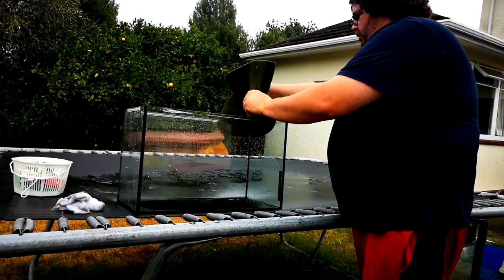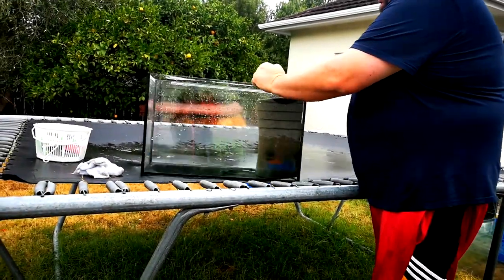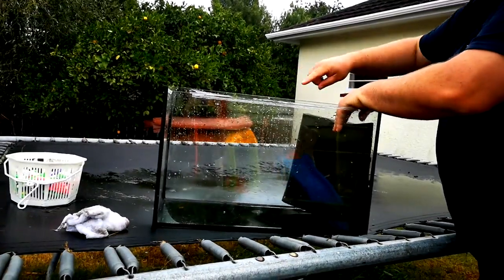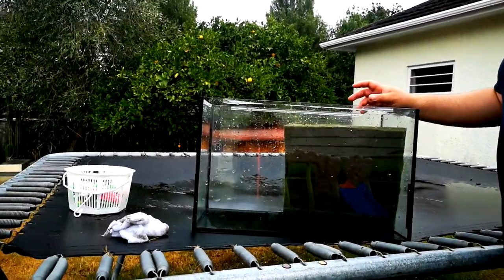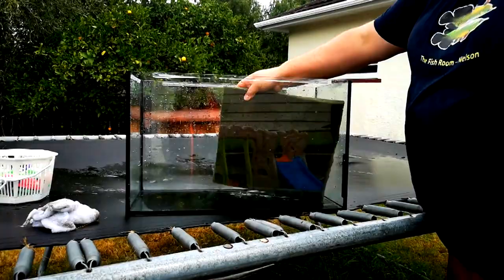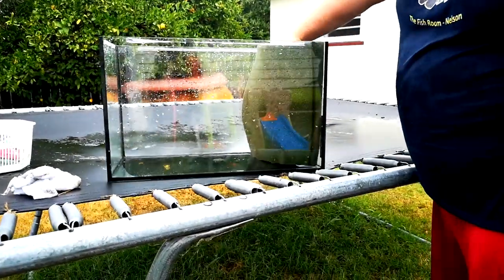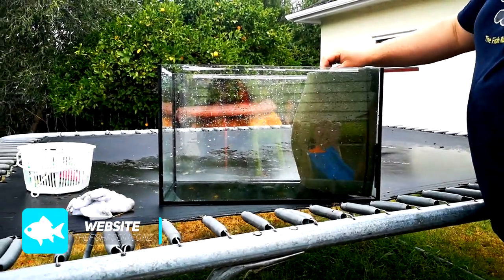For this tank I've decided to go with a Hamburg-style matten filtration system. It's either going to go directly across the tank with an airlift coming up over the top of it, or I'm going to cut it down and put it right into the corner with a similar setup. The reason for using this system is that I want to be able to hide my heater in the tank, which you can't really do with internal filters.